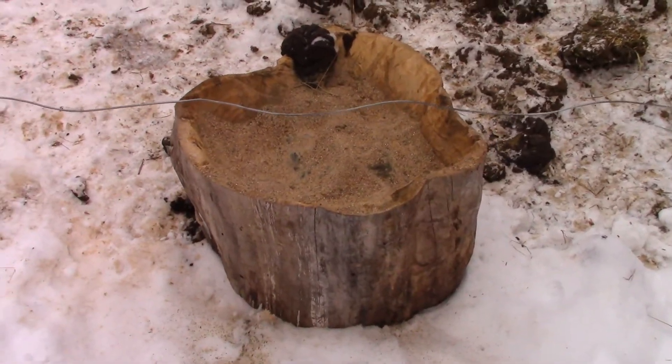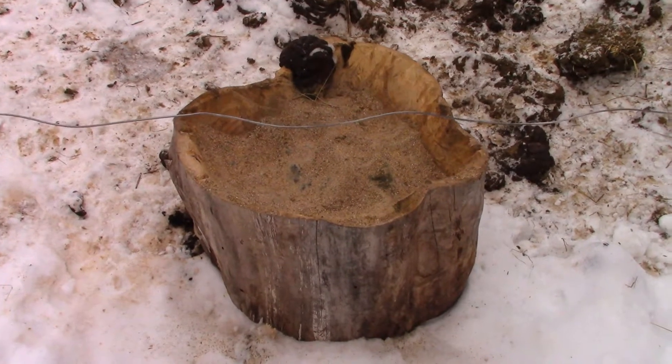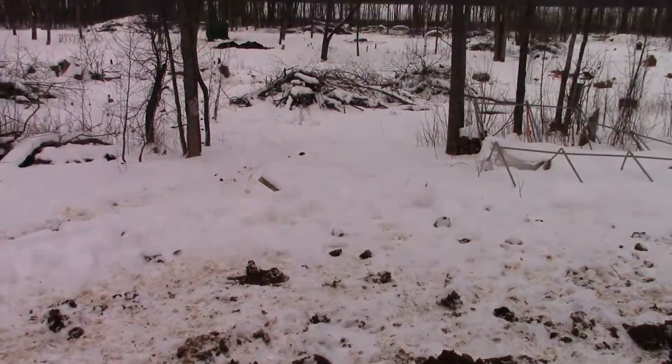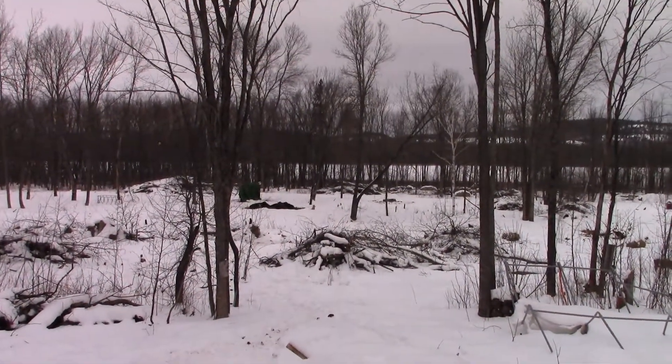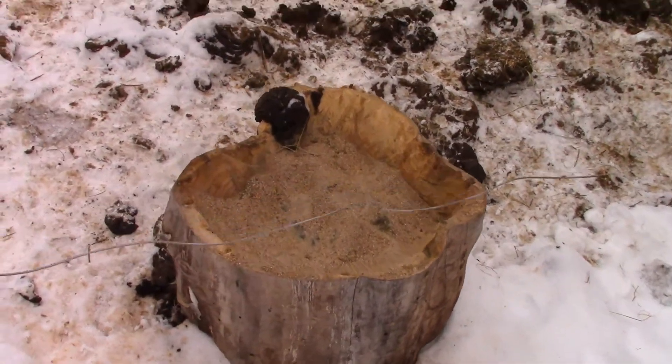So that tree there, about 20-some inches across, maybe 24, is an old elm that came out of that cleared bush out there. Just carved a little mineral lick into it. Works pretty good.